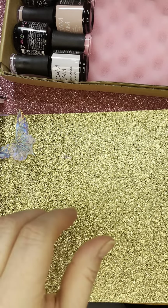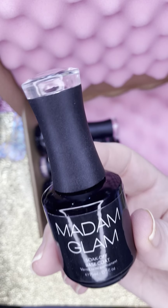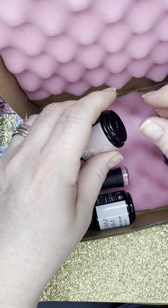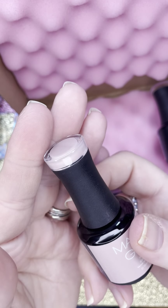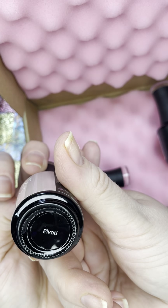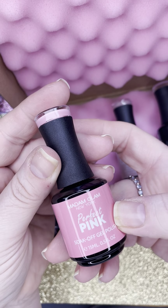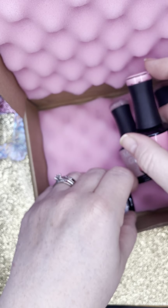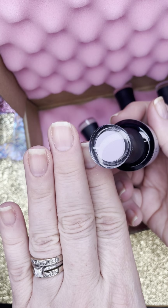So in the kit you get a soak-off base coat and also the soak-off no-wipe top coat and soak-off gel polish. They sent me three colors. They did say I could pick some, but I don't think I was fast enough, so they sent me some they thought I would like. This one is called Pivot. This one is called Perfect Pink — it's like a Barbie pink, I love it. And then this last one is called White Lace, which I think I'm going to like best. It has a little bit of shimmer to it and it looks like it'd be good with my skin tone.